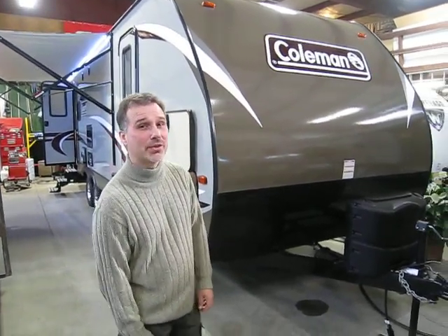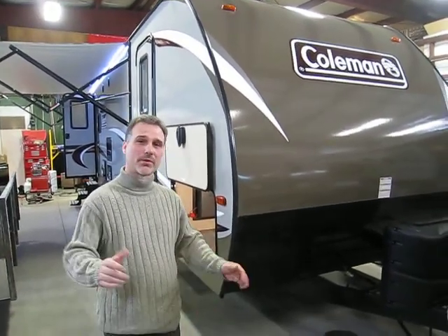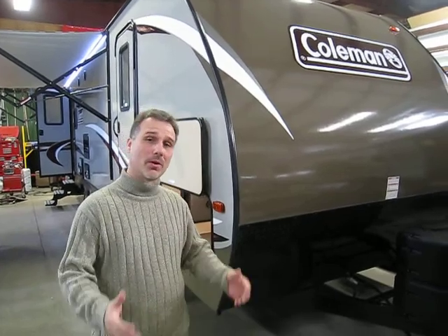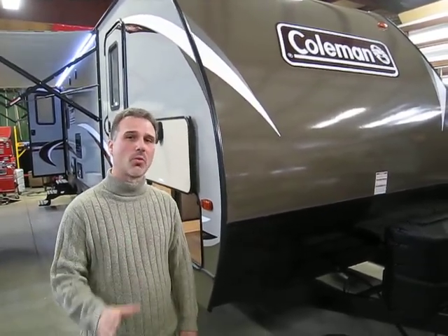Hi folks, Steve here at Boss Trailers. Today we're going to take a look at a 2017 Coleman Light — it's our first one. They started making them again, introduced for 2017. The one that we got here is the 2605 rear living room. It's a very old floor plan, but every year people like it and demand it, so we got one back. It's an awesome trailer — lightweight and with tons of very interesting features, especially ones that will make camping easy. Let's not waste any time and take a look.